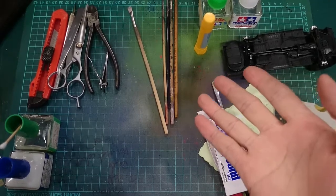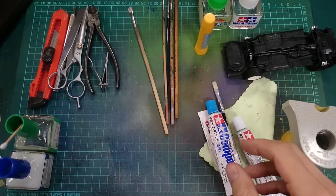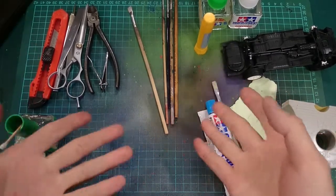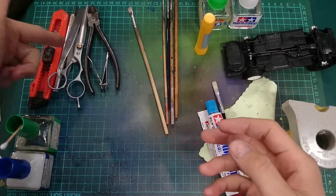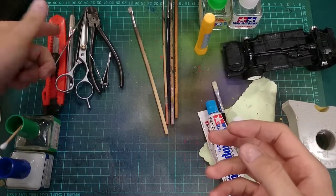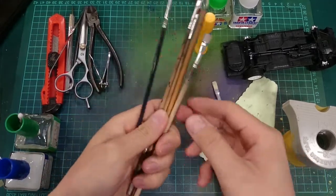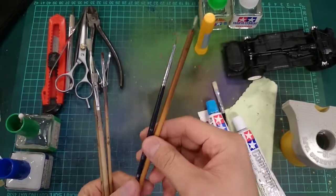When it comes to basic model building, pretty much these are the only tools you'll be needing. You don't need all these fancy saws, drills, and things like that. Pretty much what you see here is what you need — just the normal typical stuff: pliers, nail clippers, scissors, tweezers, exacto knives, paintbrush. Up to this point, I just need these two.